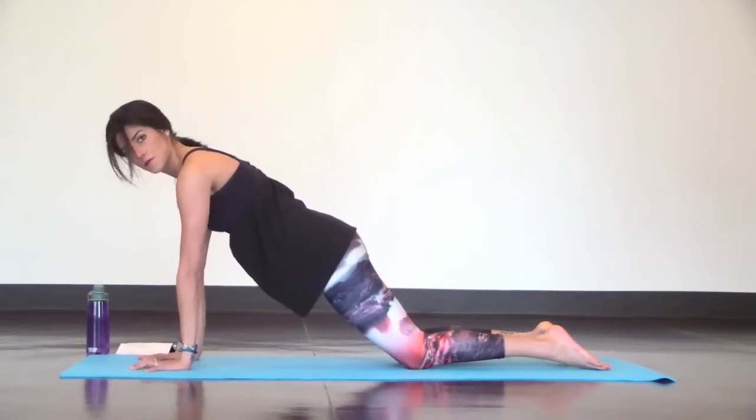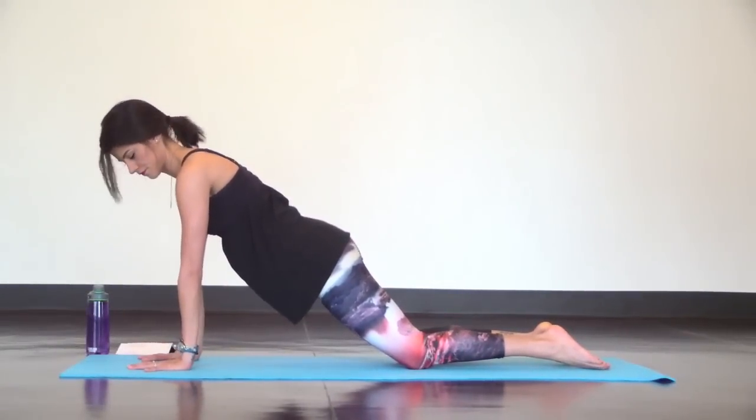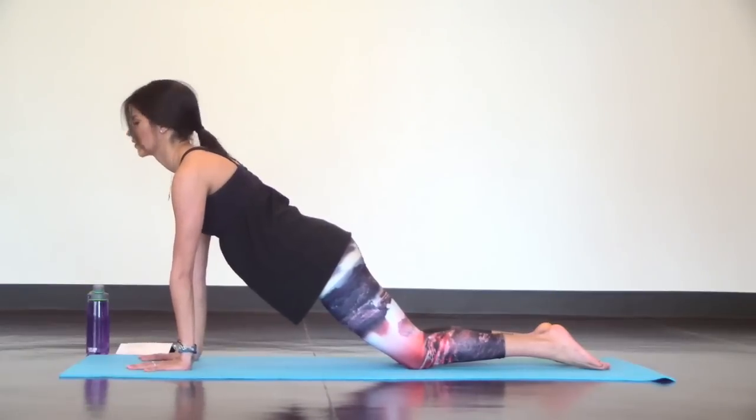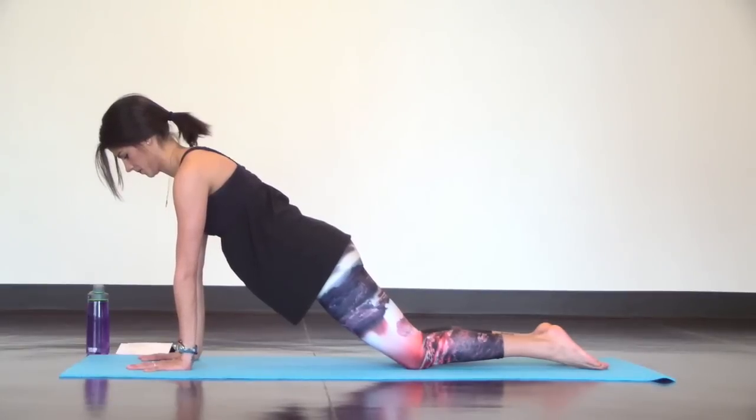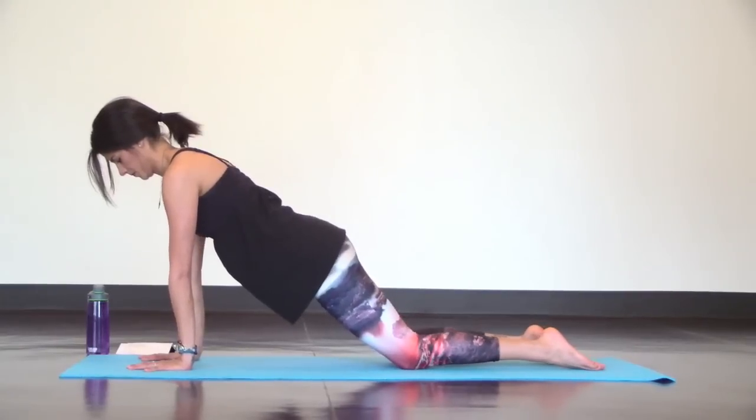We'll start in a modified plank position on the mat. Place your hands directly underneath your shoulders and fan your fingers out wide. Bring your neck in line with your spine so you can maintain a strong modified plank.